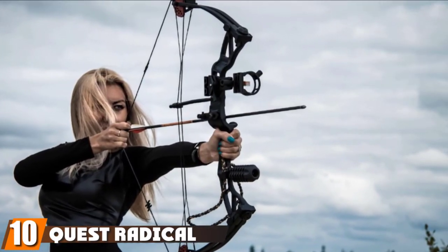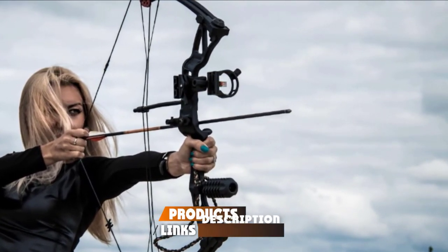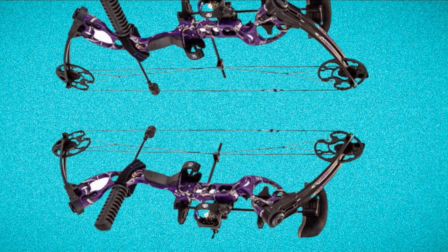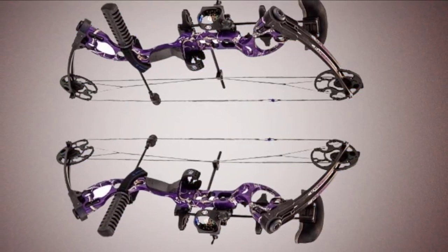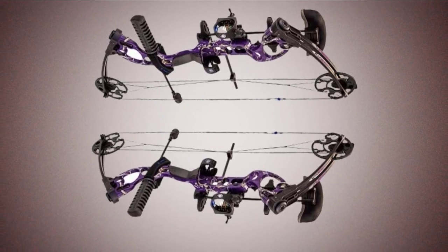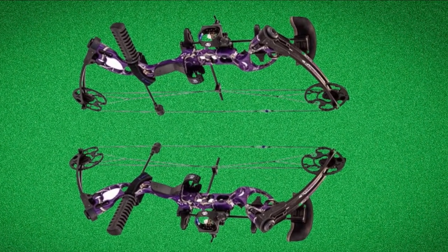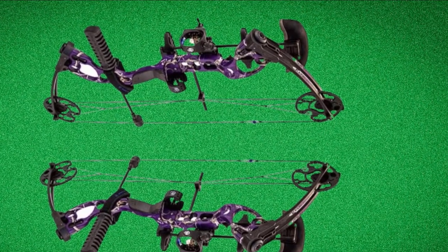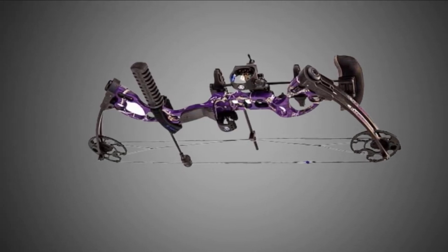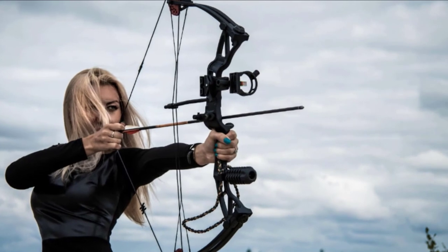Finally, the number ten position is dominated by the Quest Radical right-hand package. The Quest Radical is a vicious bow but perfect for beginners, giving you a long service life and taking you from beginner to skilled user. It is nicely adjustable, with draw weight ranging from 40 pounds to 70 pounds, making it a solid choice for both younger and more experienced shooters. At 70 pounds it can easily be used to hunt deer and hogs. The adjustable draw length runs from 26.5 to 31 inches, accommodating a variety of different sized shooters. The bow weighs only 3.9 pounds and is an excellent bow for new archers.